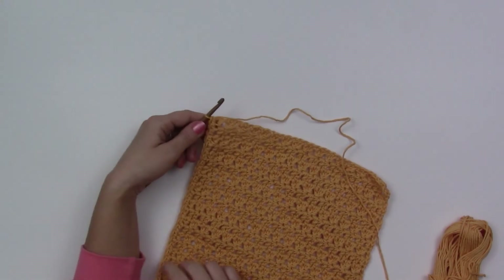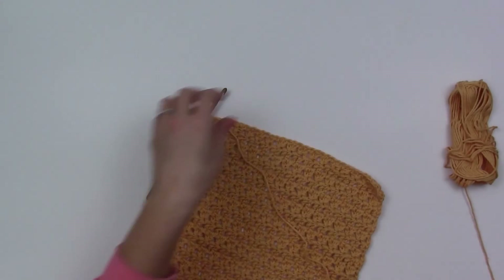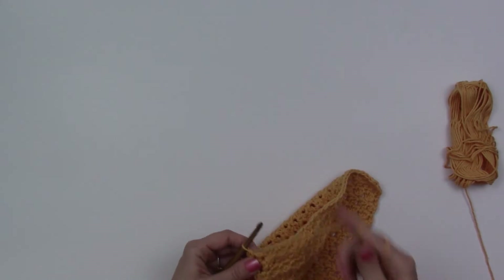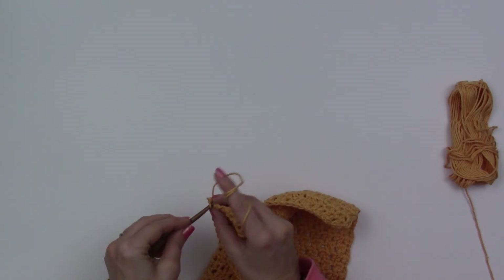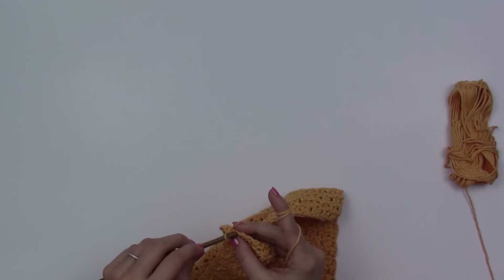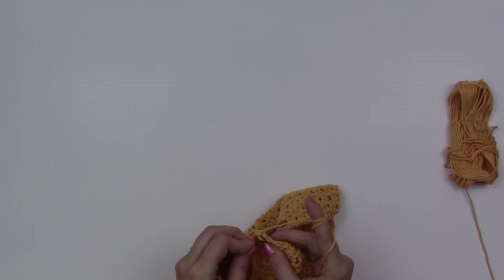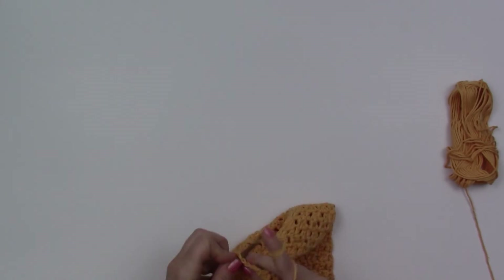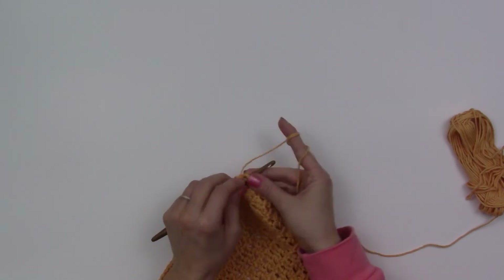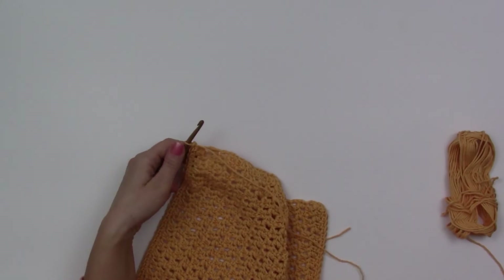I'm back at the corner at the bottom along the side. I'm going to work another single crochet right into that same spot for the corner, and then I'm working along the bottom, following the chains that I created. Just work your single crochet across, one into each of those chains, and that will help it be nice and even across. I'm back in the corner again, so I'll work another single crochet in that same exact spot for my corner.